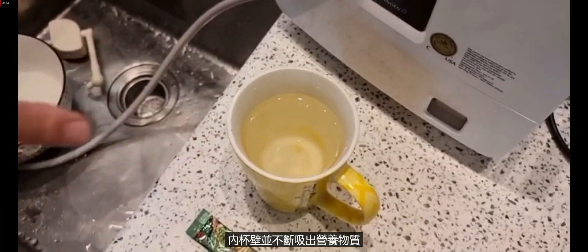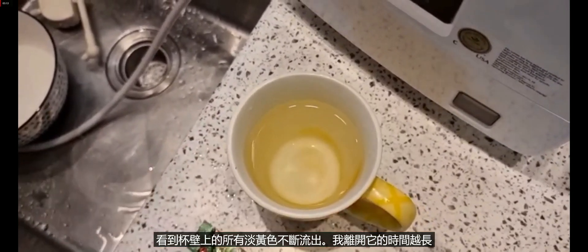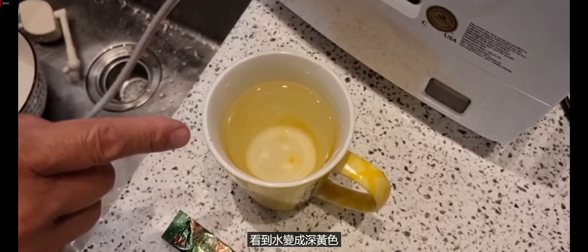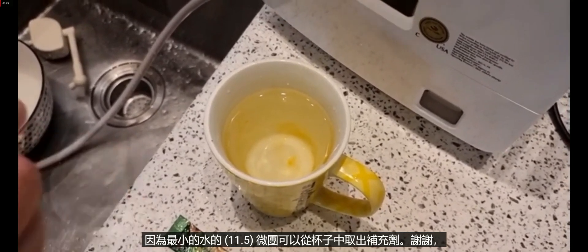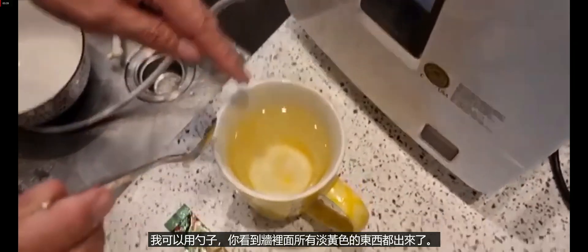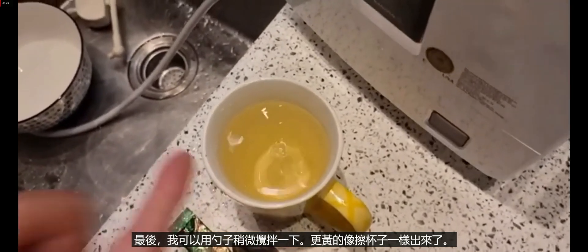You can see slowly the micro cluster goes into the wall inside the cup and keeps drawing the nutrients out. You can see all the yellowish on the wall of the cup is coming out. The longer I leave it, the more supplement comes out from the residue — it goes more and more yellow. That means it's drawing more because of the micro clusters. You can use a spoon — see all the yellowish inside, on the wall, coming out. Stirring makes it even more yellow — you can see the difference. Thank you very much.